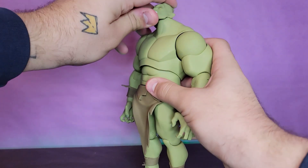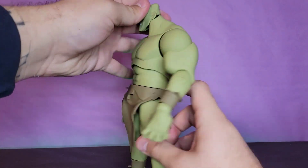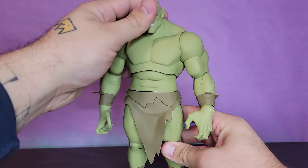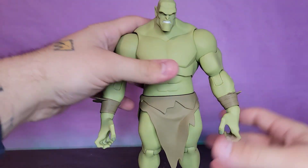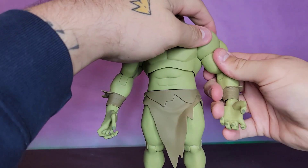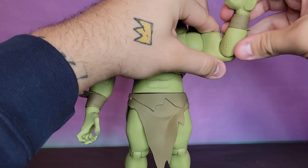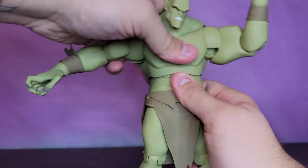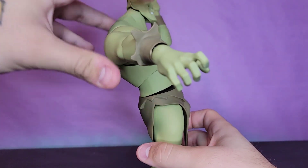Taking a look at the articulation - the head is great on a double ball peg, looks up great, looks down, gets awesome pivot and rotate with minimum gapping. The shoulders go outward and down. The figure is very stiff - it was in the Amazon locker for a bit so I definitely suggest heating it up, which is kind of a Diamond Select thing. You get a bicep swivel, single jointed elbow, and the wrists all swivel and hinge. The diaphragm joint could be a little better but it's not bad - it'll crunch forward and arc back.